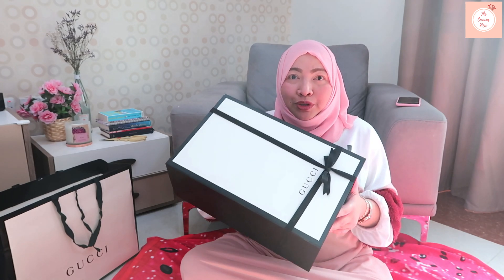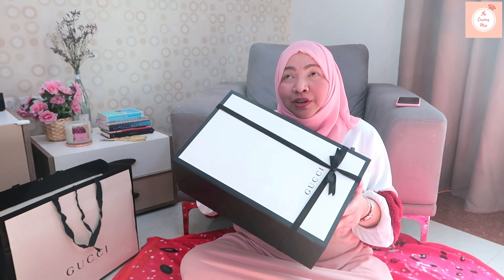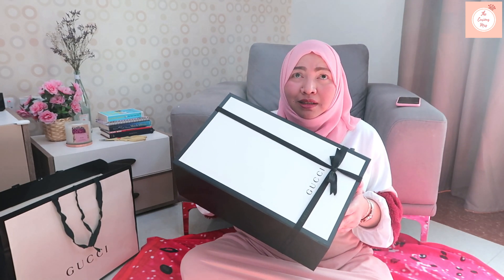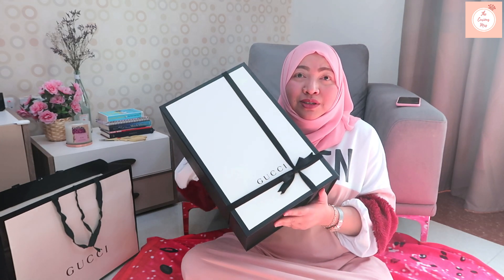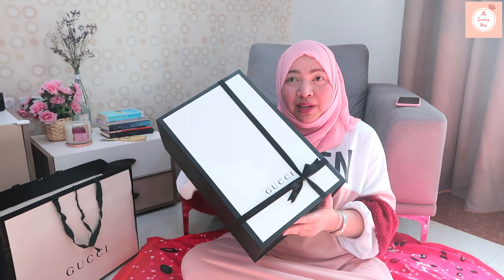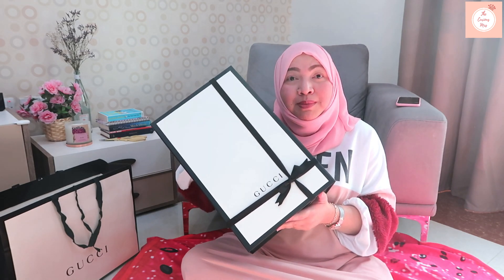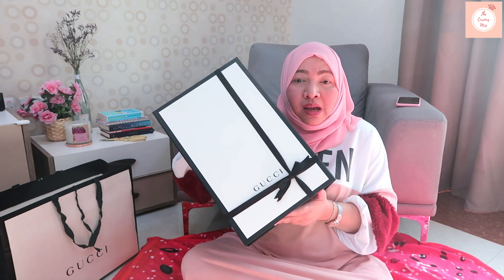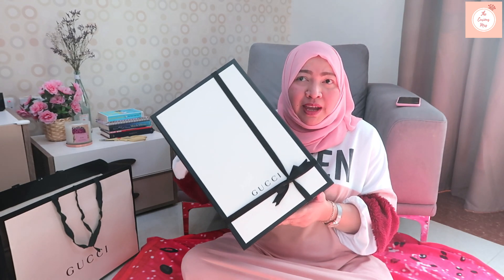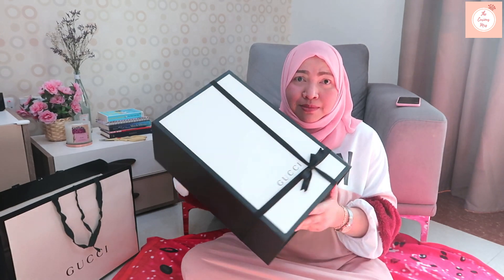It's nude, and I wanted a nude bag. The best seller of the GG Marmont is in either beige or black, but I already have a black bag so I wanted something nude. On the websites it's listed as dusty pink, but when I ordered it the lady said it's beige. It's basically the same — beige, dusty pink, dusty rose — there are a lot of color names but it's the same color.